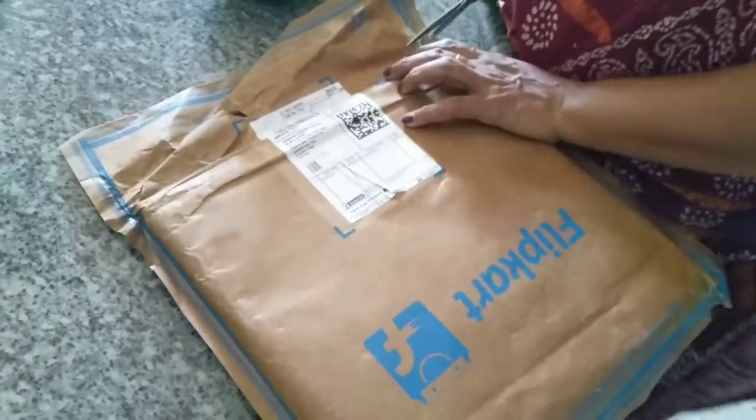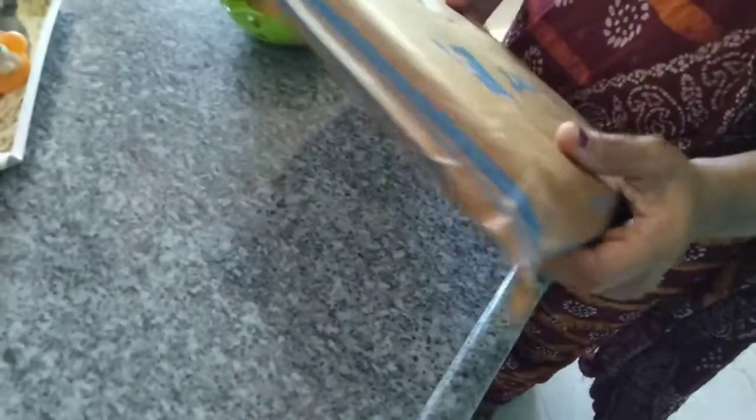Hey friends, this is Ziyarini. In this video, let's talk about unboxing and reviewing 2 products. They are all available for both products.